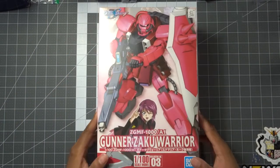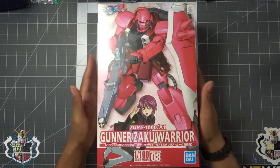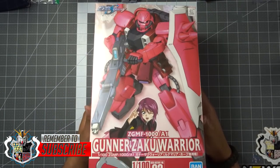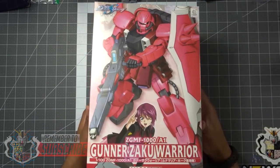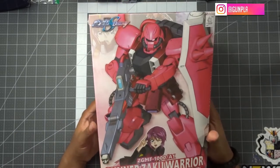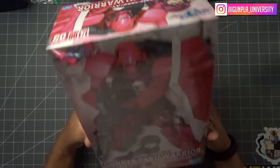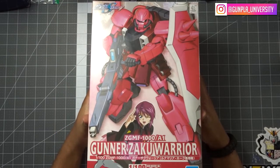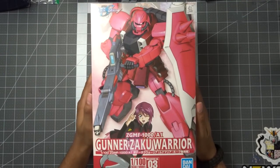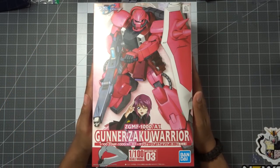What's going on guys, today we're checking out this old kit - the 2005 Gunner Zaku Warrior, also known as the Luminaria Gunner Zaku Warrior, which has just come out in Japan as a Master Grade. That's the reason why I picked up this kit even though it's super old - I figured it would be cool to put this together before I get my hands on that new Master Grade kit.